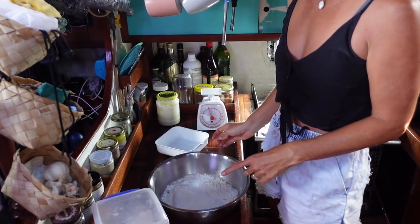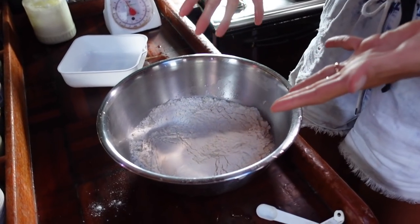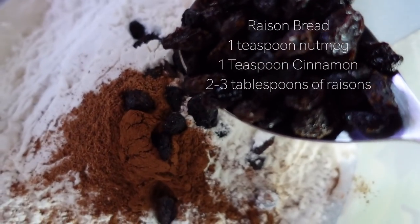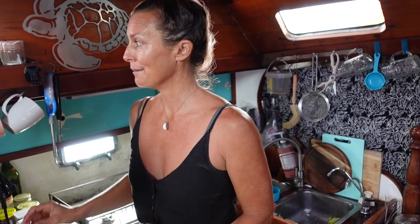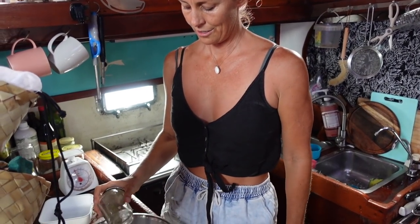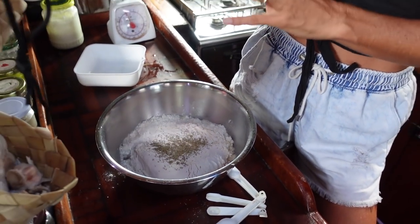You can either choose to do a plain white loaf, or you can add sunflower seeds, pumpkin seeds, make raisin bread, put walnuts in there which is really delicious, or rosemary or herbs — you can make whatever kind of bread you want. This is when I add them, I'm not sure if that's the right step, but that's when I put them in. Today I'm going to make a rosemary loaf, so I'm just going to put a little bit of rosemary in to give it a little bit of flavour.